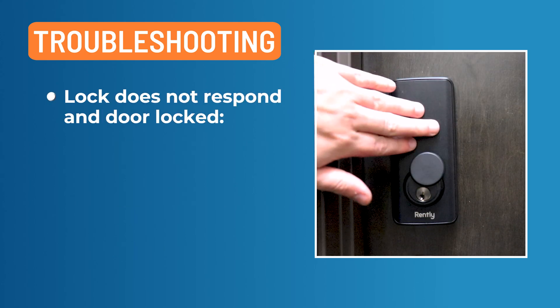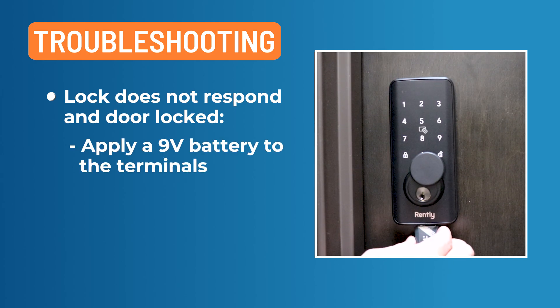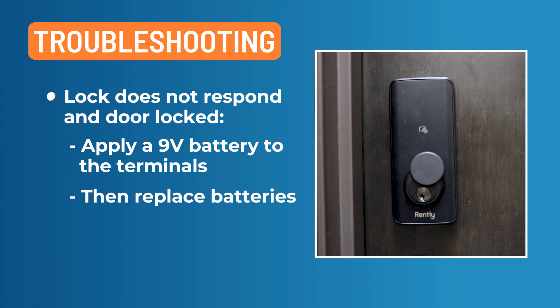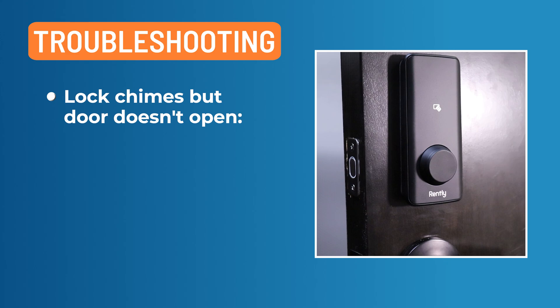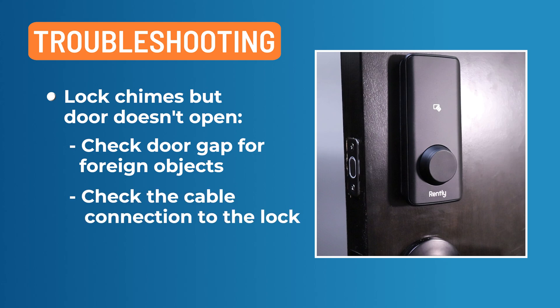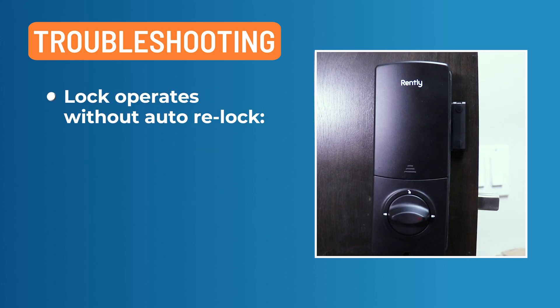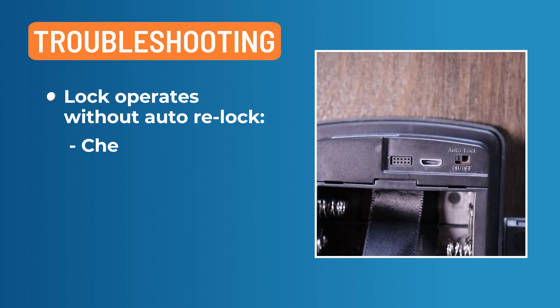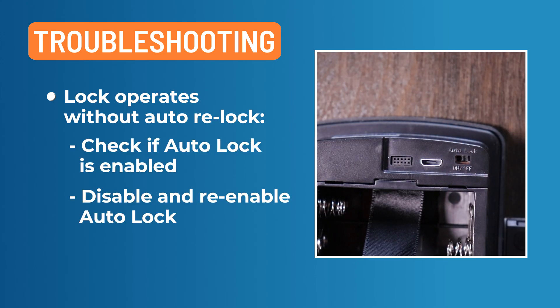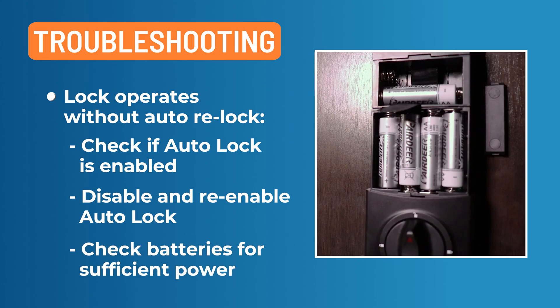If the lock does not respond and the door is locked and inaccessible, batteries may not have enough power. Apply a 9-volt battery to the terminals to power up and unlock the deadbolt, then replace the batteries. If the lock chimes to indicate that the code was accepted but the door doesn't open, check the door gaps for any foreign objects between the door and frame. Be sure the cable is firmly connected to the inside lock. If the lock operates to allow access without automatically re-locking, check to see if auto-lock is enabled. Disable and re-enable auto-lock with the switch along the top edge.